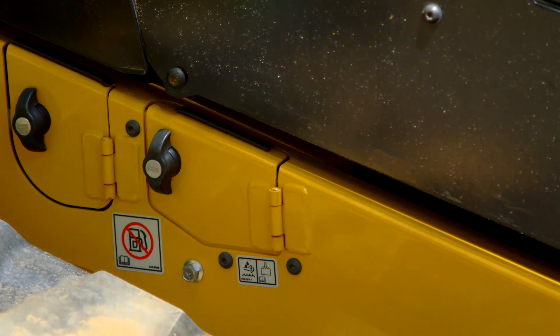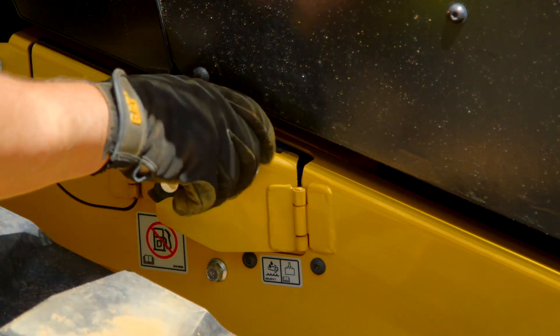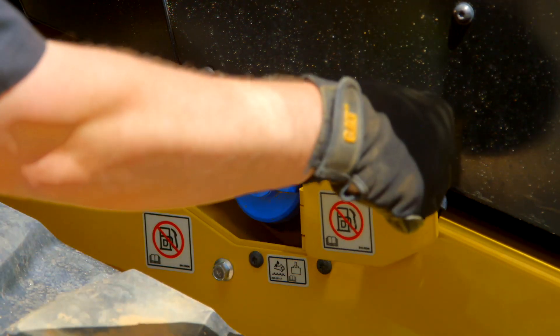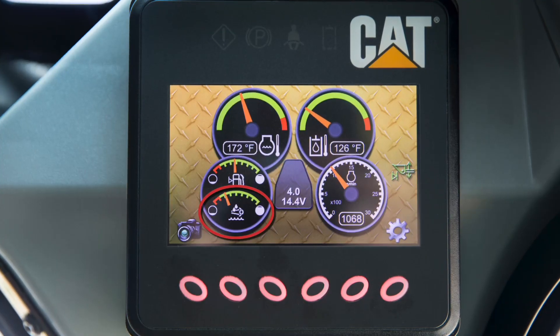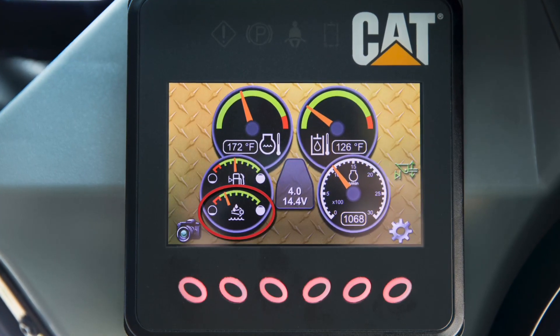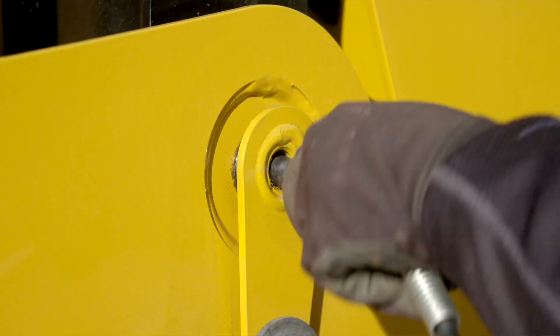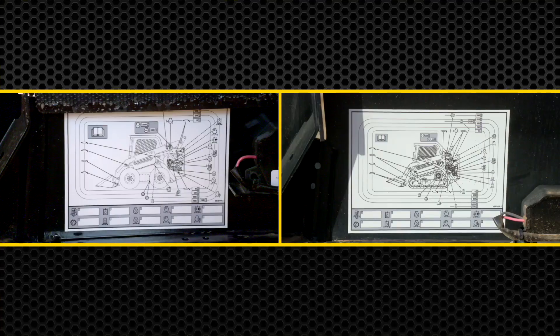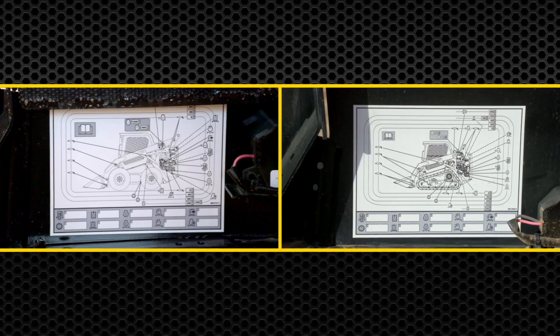Some models require diesel exhaust fluid, or DEF. The fill location is on the right side of the machine and is identified by the blue cap. The fluid level for the DEF can be found on the advanced display monitor. Make sure to grease all the grease fittings at their recommended intervals — the decal on the rear door will have the locations, or check your OMM.